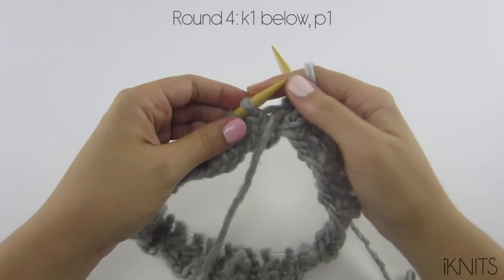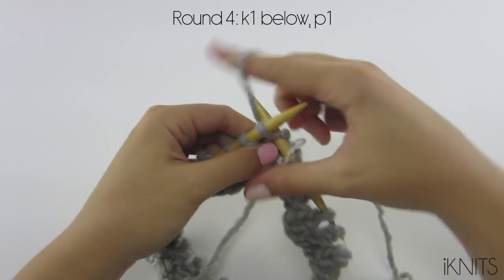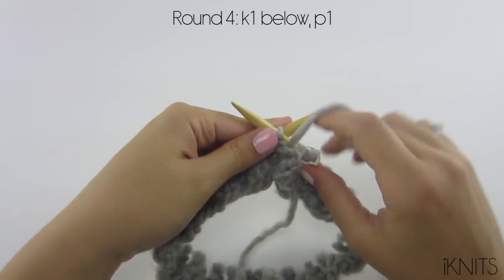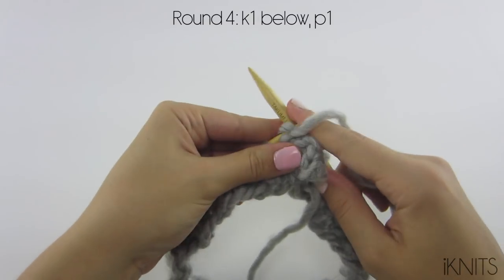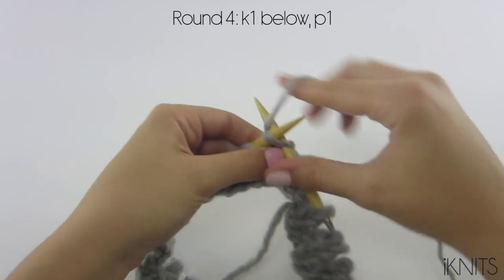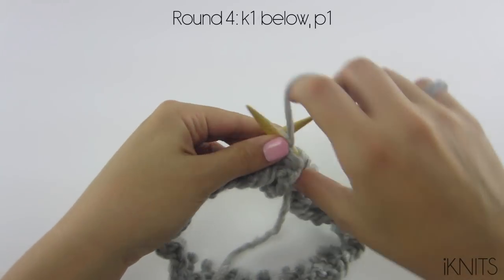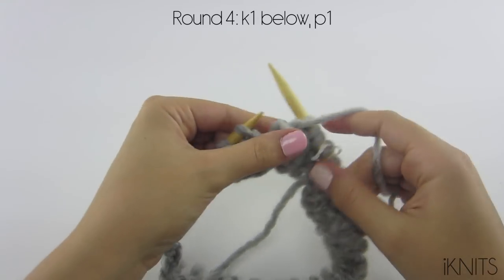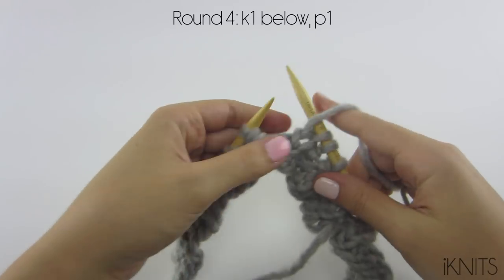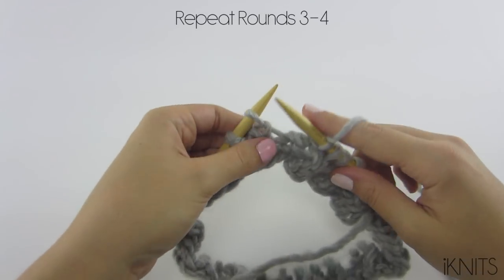Now for round four, you're going to knit one below, and then purl one. Knit one below, and purl one. Repeat rounds three and four.